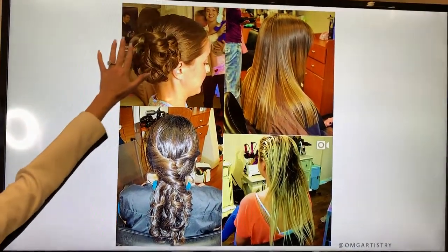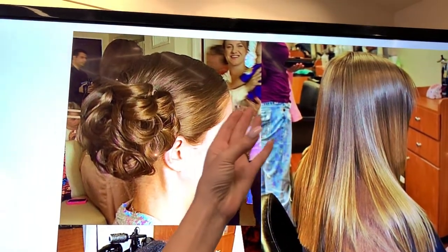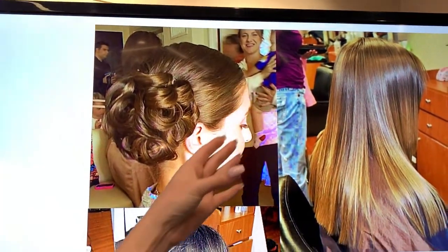What would be wrong with a picture just like this? Beautiful hair, but there's a baby in the background. There's a person in the background, right?